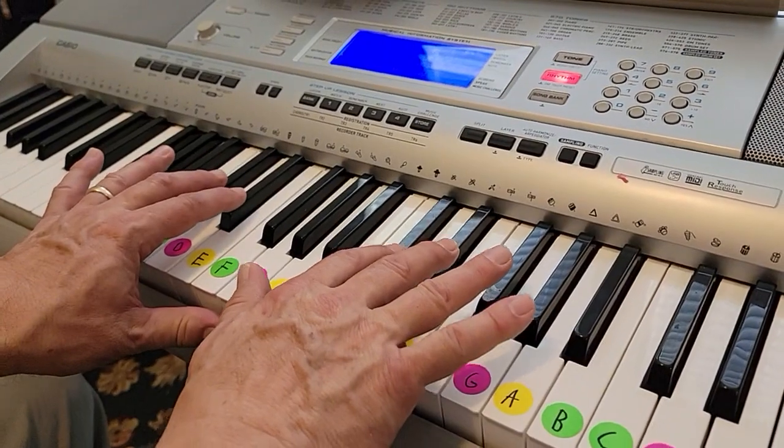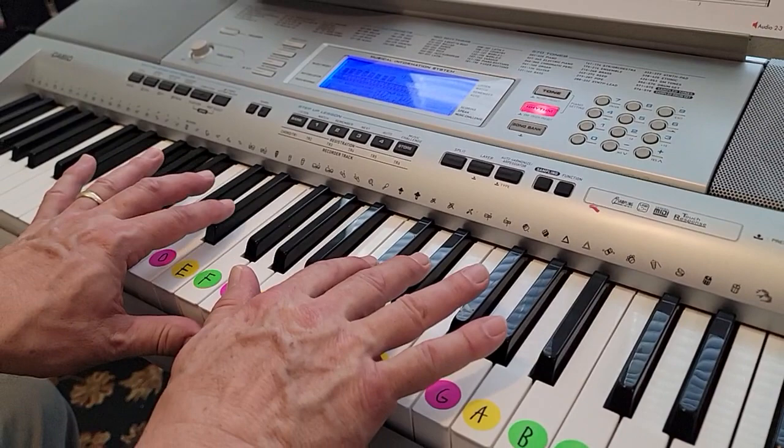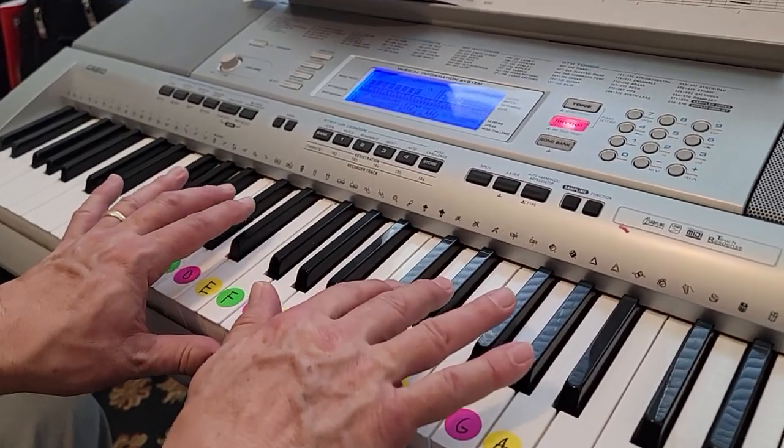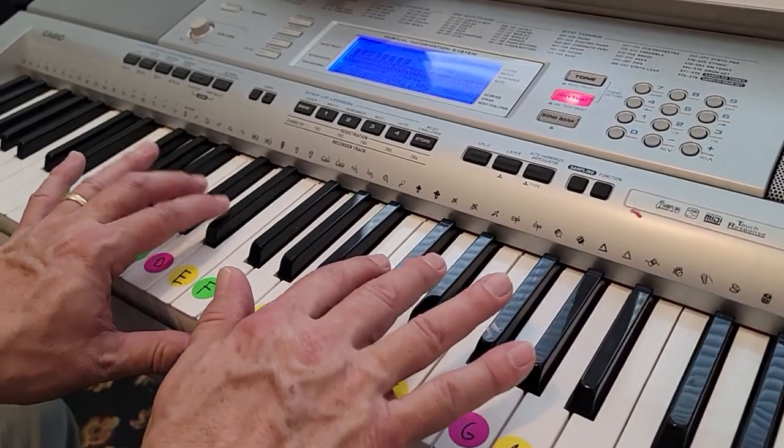Right, left, right, left, right, right, left, left again. Right, left, right, left, right, right, left, left.